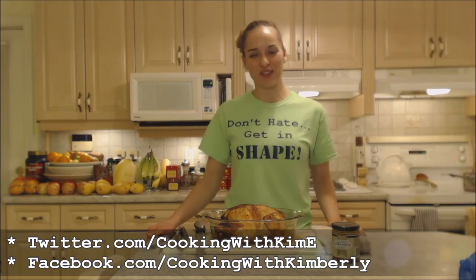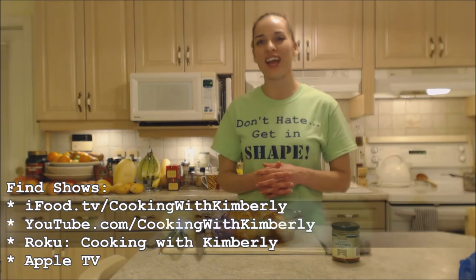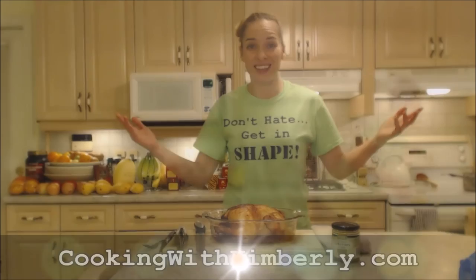That's how you do it — beautiful! I hope you try it out. Make sure you check out Mom's website at IngridTurnerToday.com. Follow me on Twitter at CookingWithKimE, like the fan page at Facebook.com/CookingWithKimberly, and my shows are on iFood.TV/CookingWithKimberly and YouTube.com/CookingWithKimberly. My site is CookingWithKimberly.com. Be a champion in your kitchen and eat deliciously. Bye!